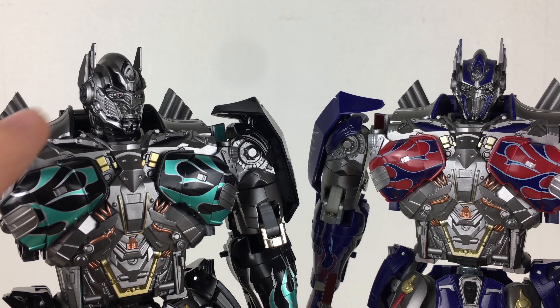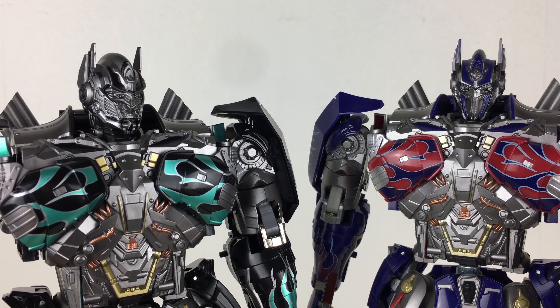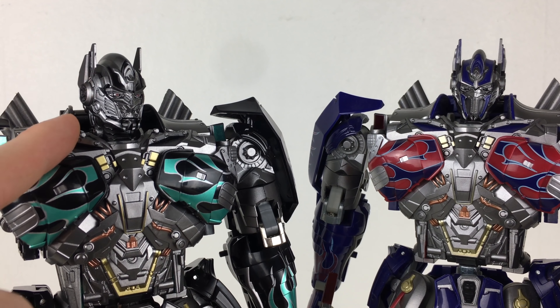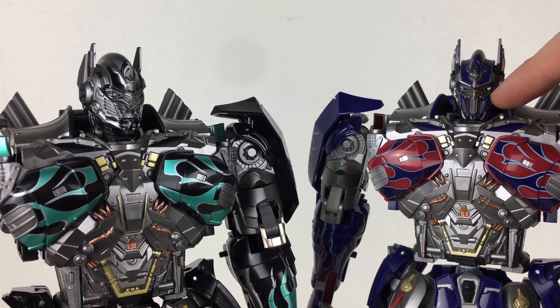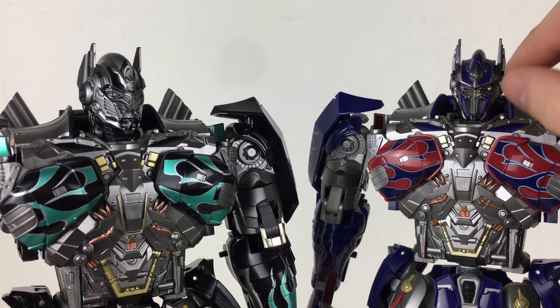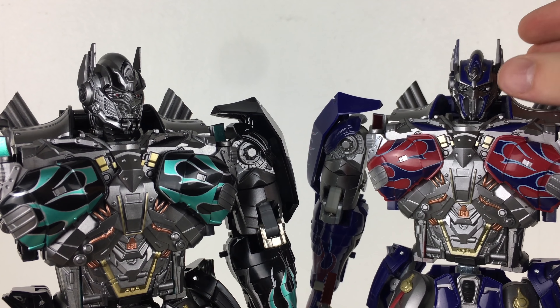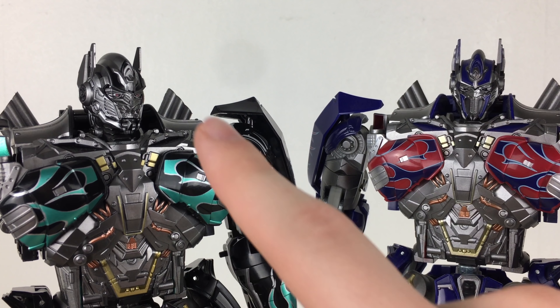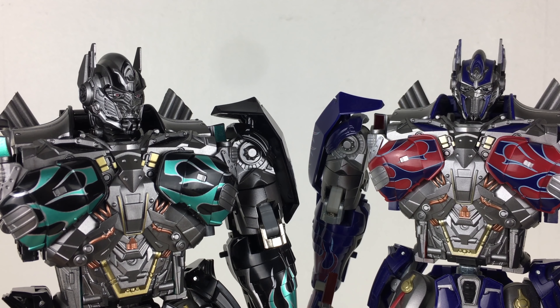If I had one criticism with this release, it's that I wish that instead of packaging those same accessories for Lockdown and the staff accessories, they would have perhaps included a separate second head sculpt painted in the colours to match the Challenger, as the Challenger didn't have the option of flipping the mouth guard — you actually had to pull it off and plug it back on. Including an extra head sculpt with a more accurate look would definitely have been extremely beneficial and probably would have made people who bought the original double dip and buy this release.